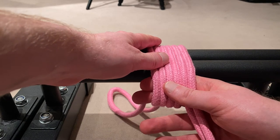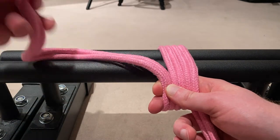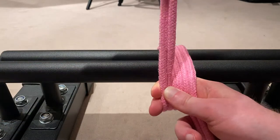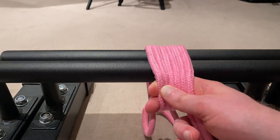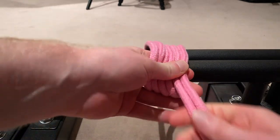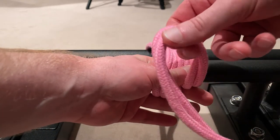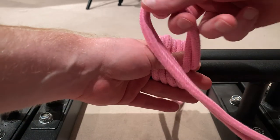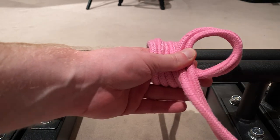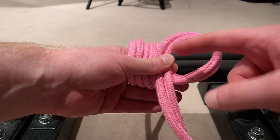Now, if we were to continue with the standard single column tie, the next step would be to take the bite end and put it over the four strands here and pull it through underneath. But in this case, that's what we're actually not going to do. We're just going to let the bite end of the rope lie loosely here, and we're going to focus on the other end — the open end. What we're going to do is create a loop, grabbing the rope from underneath to create a nice, simple loop like that.